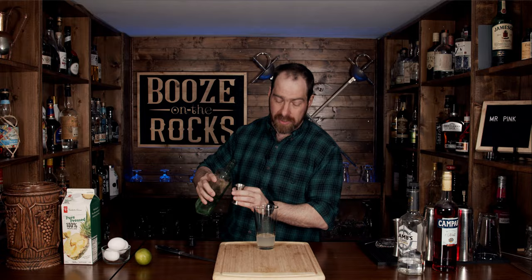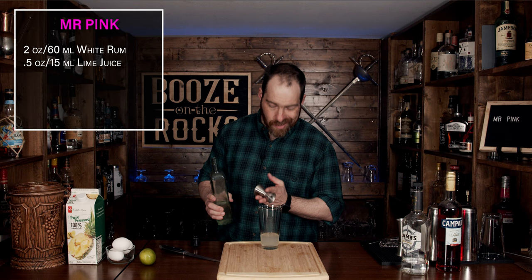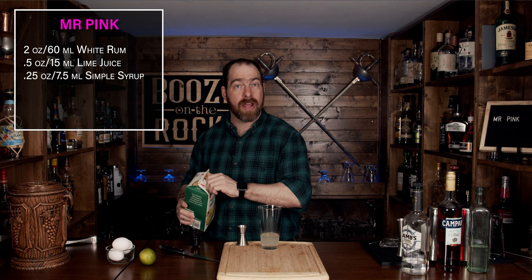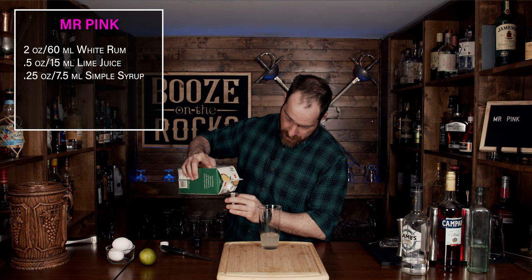What we are going to do now is use a little bit of a one-to-one simple syrup. I'll put the ingredients and method down in the description below for you. We need a quarter of an ounce or seven and a half milliliters. Next, we're going to use a little bit of pure pressed pineapple juice — no pulp, no sugars added — and we'll use the same amount, a quarter of an ounce or seven and a half milliliters.